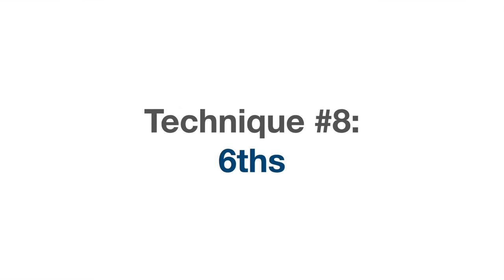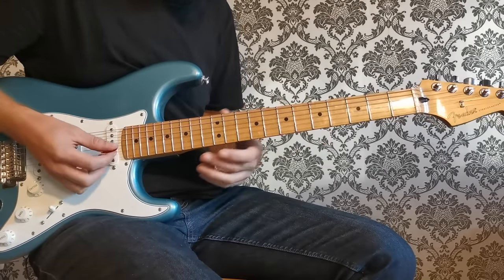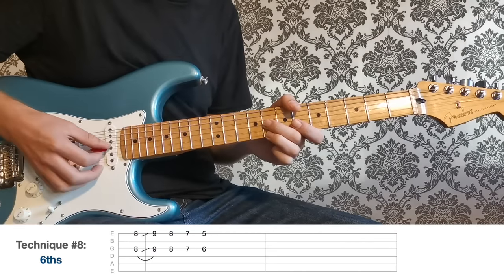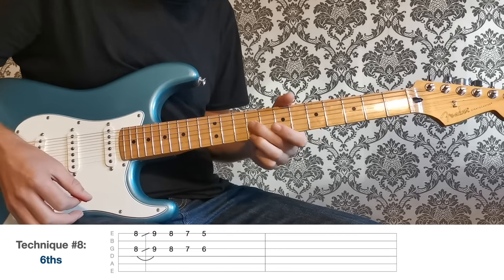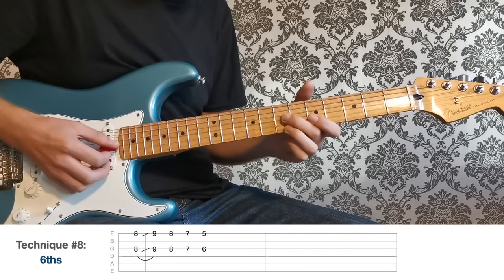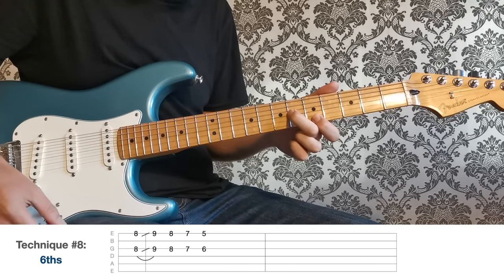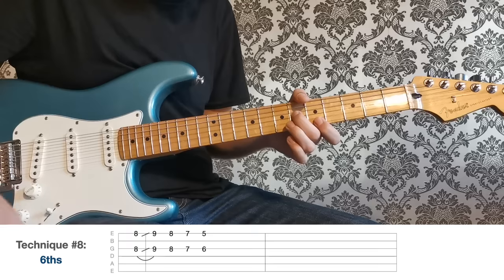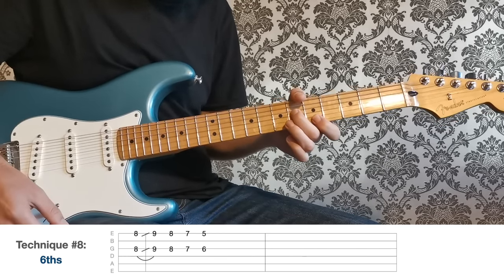More double stops for technique number eight, but this time playing in sixths, which creates a more old-school ragtime type sound. Start at the eighth fret on the G and the high E — play those two notes together and make sure the B string in between is muted. Eighth fret, slide up to the ninth, back to the eighth, down to the seventh, then six on the G with five on the high E. So: eight, slide to nine, eight, seven, six, and five. Let's hear these double stops in context with the track.